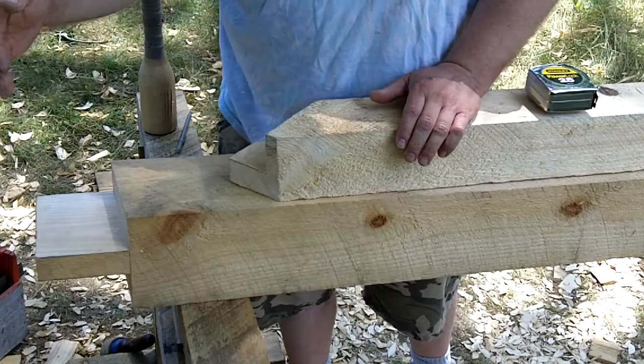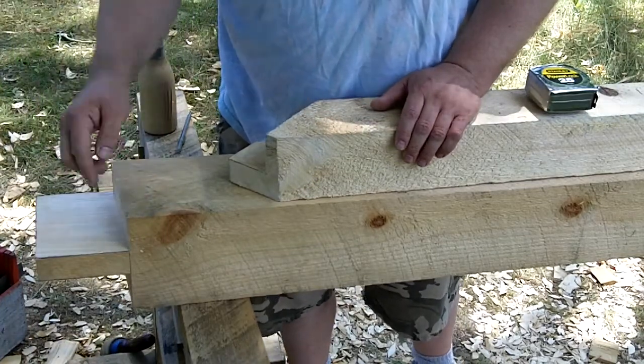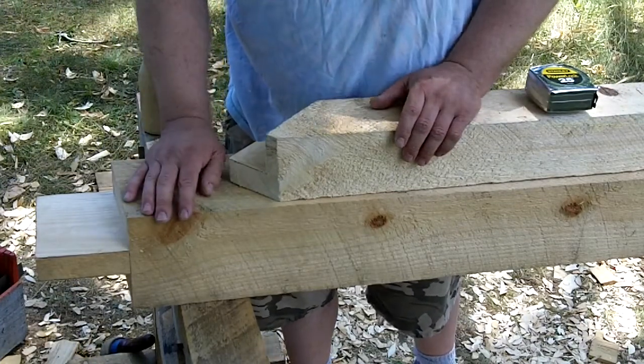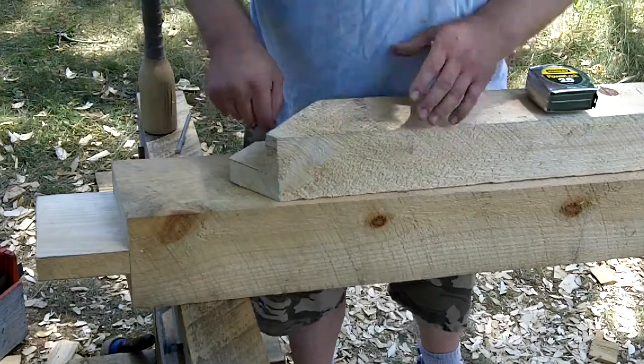A half inch from the inside of the post towards the outside. The same thing on the post when I take my measurement for that pocket — I'll take the measurement off the beam from a half inch up, from where this is actually going to be.